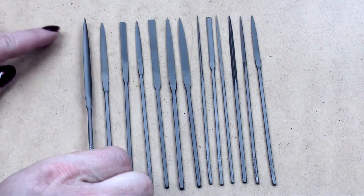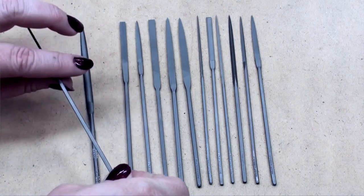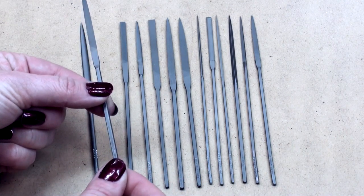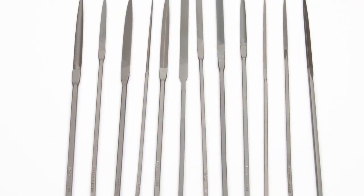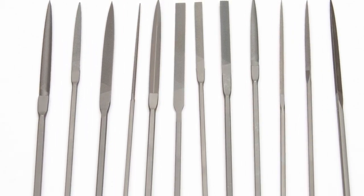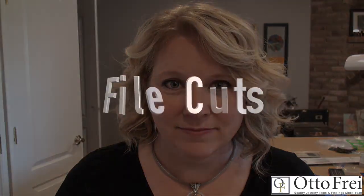Vallorbe escapement files are also known as watchmaker files. They are very similar to needle files, with the biggest difference being that they are much narrower and smaller. You can recognize escapement files by their square-shaped handle. They are used for getting into just the smallest and tiniest areas, which makes them perfect for watchmakers. They are only made in one length — five and a quarter inches — and like the needle files, that length includes the handle. They are available in a variety of cuts and shapes. There is a lot more hand work involved in creating these finer files, so their cost is generally a little bit more than a needle file or a hand file.